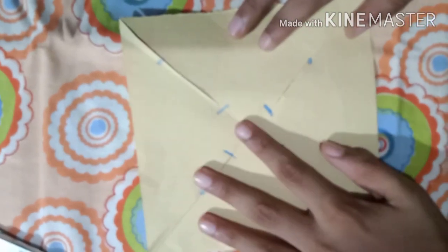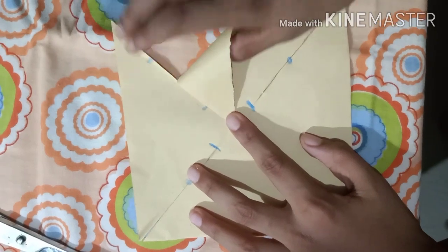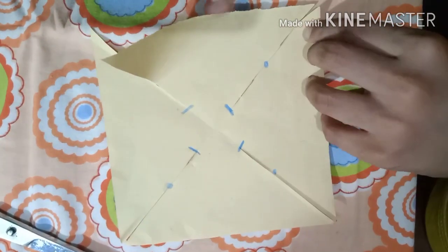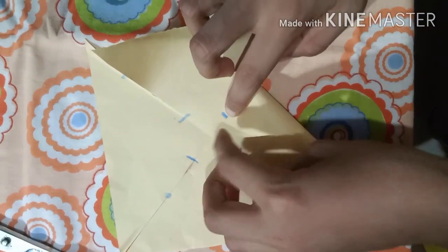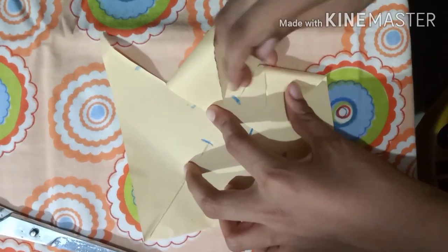After cutting, take one flap from the side and fold it toward the center — but do not crease it. Put your thumb in there and let it stay up. Do the same for the alternating flaps: this one, this one, and this one. Double-check that you have the correct ones selected.